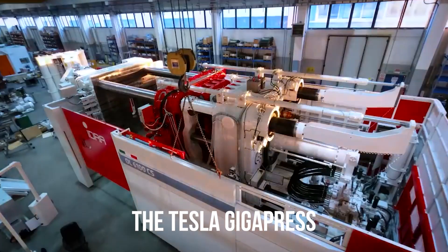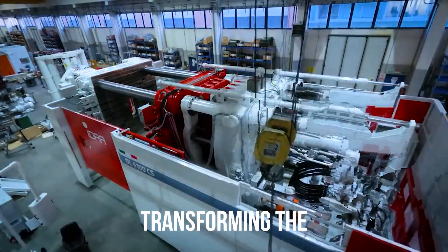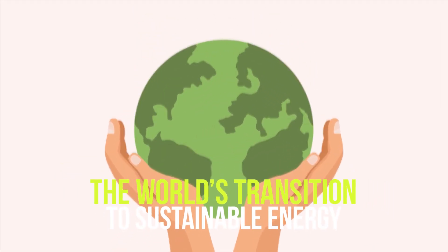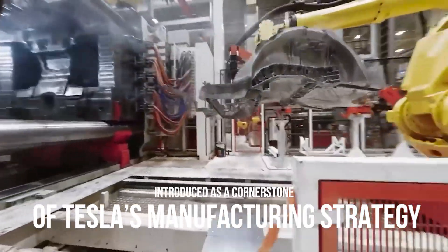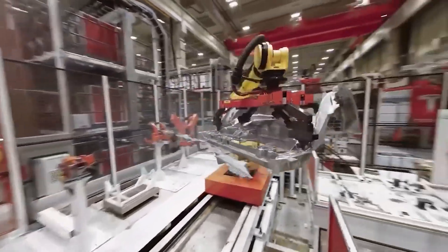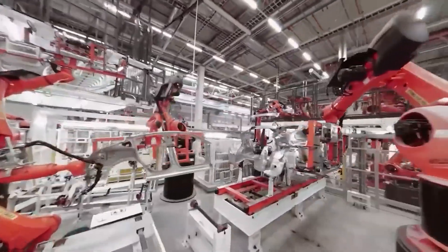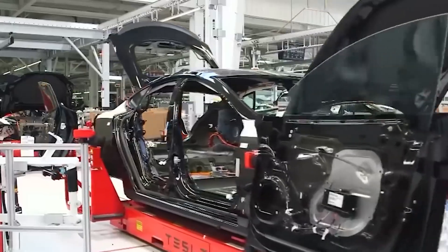The Tesla Gigapress is a pivotal innovation that underscores Tesla's commitment to transforming the automotive industry and accelerating the world's transition to sustainable energy. Introduced as a cornerstone of Tesla's manufacturing strategy, the Gigapress has garnered significant attention for its potential to streamline production, reduce costs, and enhance the overall efficiency of electric vehicle manufacturing.